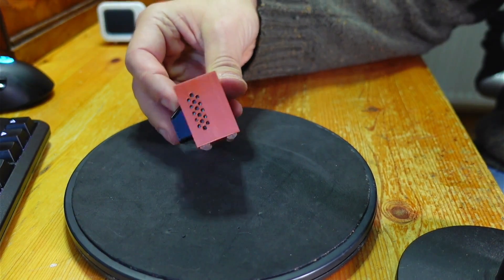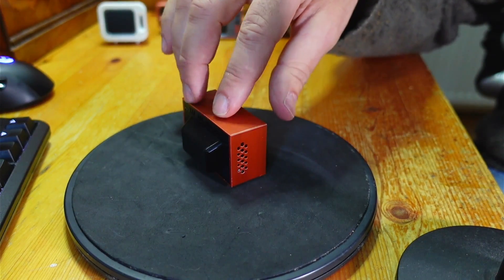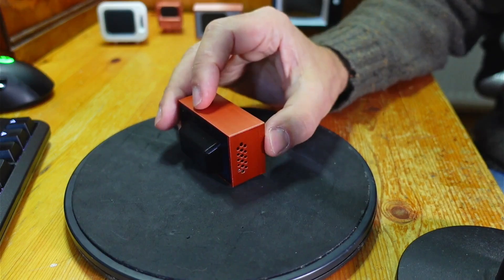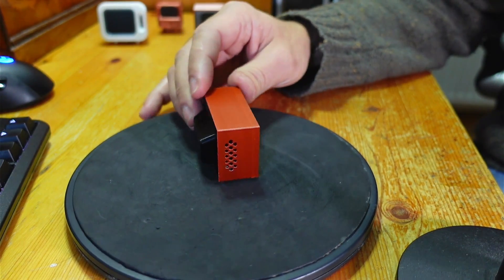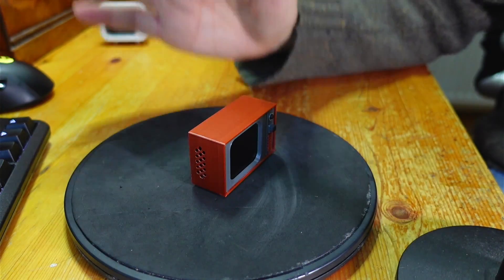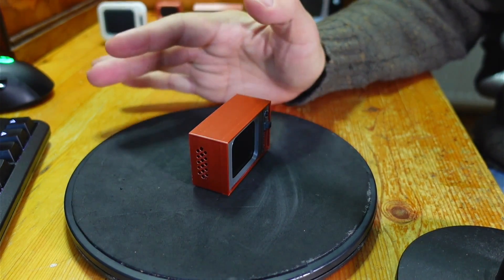You've got the speaker grill there. The speaker is one watt, as compared to the original which is two watts, so it is a little bit quieter. You may need to boost the sound volume of the files, or just live with it — you can actually hear it just fine as long as you're close.